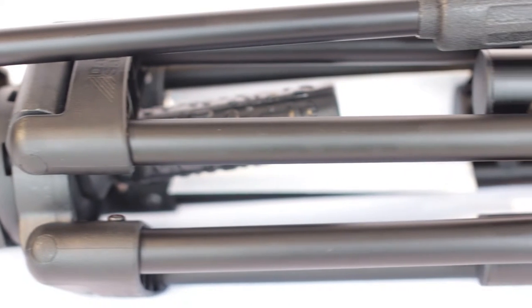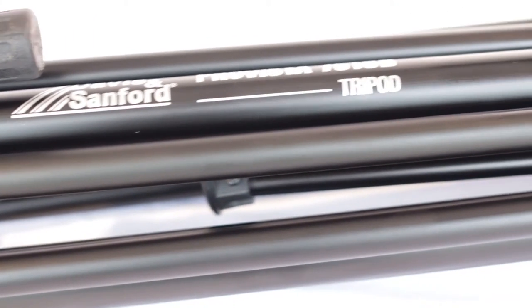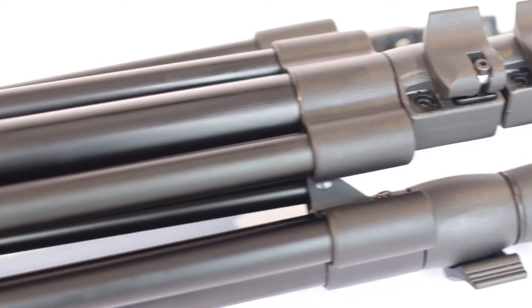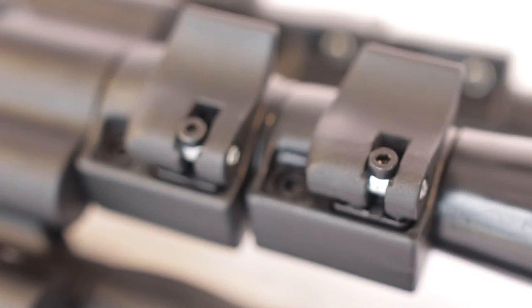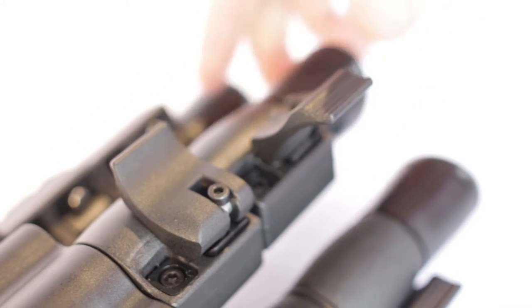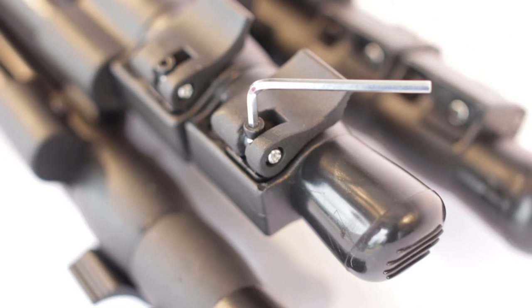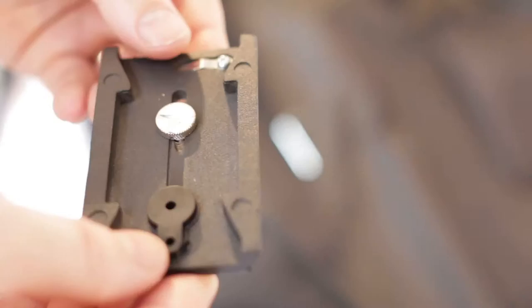Take the tripod out and check for any damages during shipping. Go over the joints to make sure nothing is cracked. One known issue is that the clasps are sometimes over-tightened from the factory and crack quickly when you first use the tripod. The company has been known to support this issue by shipping out replacement clasps, but to avoid this, use the allen key and adjust before you use it.